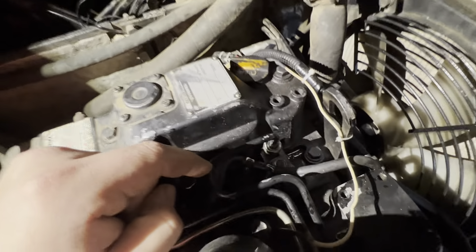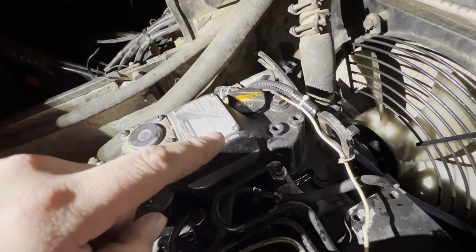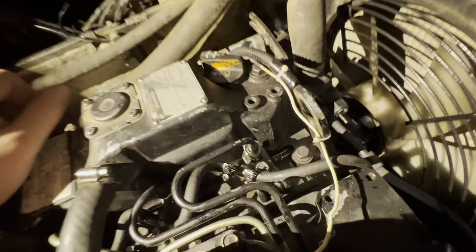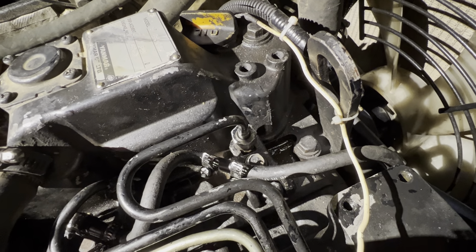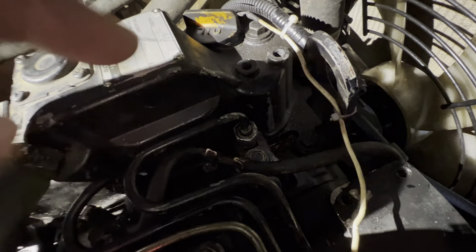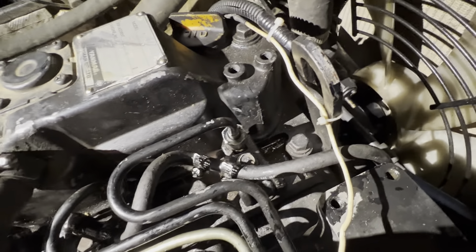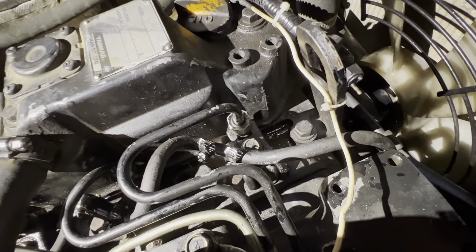Before we broke that off, we had tried this contraption we built — it threaded on there and we used a block and a little jack to try to jack it out, get pressure on there to pull it up. It wouldn't work. It took probably four hours total just today. We were able to hammer a socket on once that top piece where the line goes on was broken off, then get it broken free and wiggle it back and forth, dumping tons of penetrating oil on there for about 25-30 minutes. Then we got a pry bar and slowly worked it back and forth while my brother pried upward, and we were finally able to get it out.